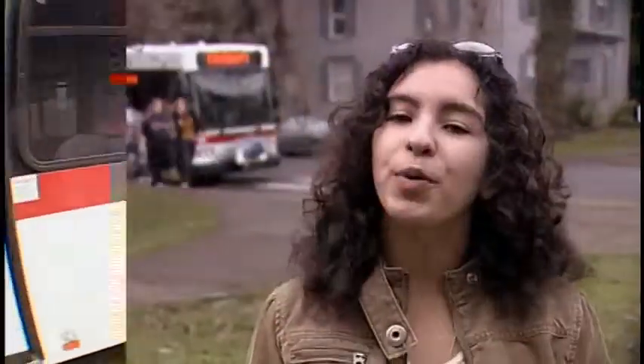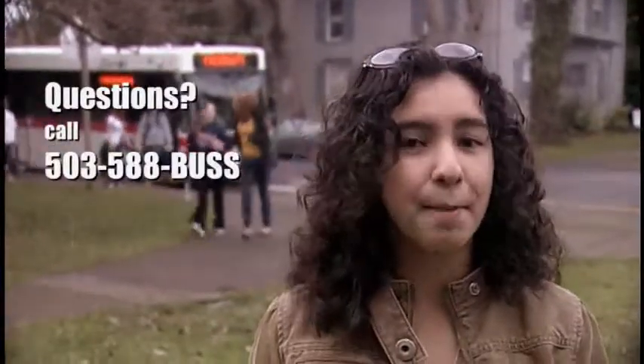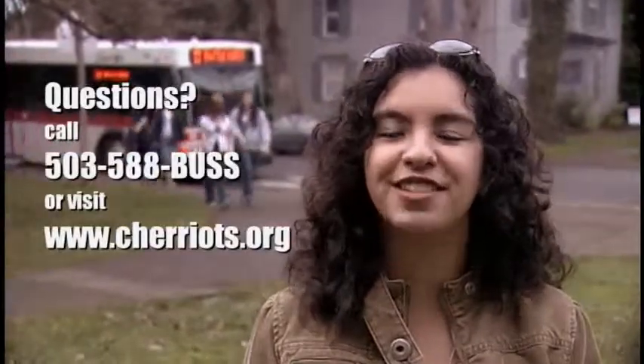Pretty easy, right? If you have any questions, you can call 503-588-BUSS or you can just visit our website, www.chariots.org.